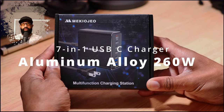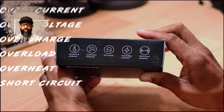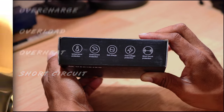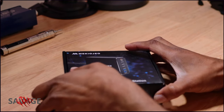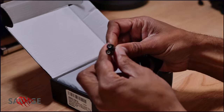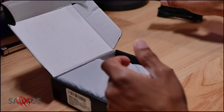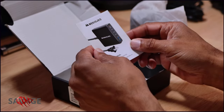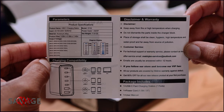Today we're going to be taking a look at a 71/260-watt charger for all your charging needs. The reason I picked this up is because I have an iPad, iPad Pro, iPhone 14 Pro Max, two Apple Watch Ultras, and a pair of AirPods Pro that need to be charged, and I'm trying to eliminate some of those power blocks that I carry around with me.